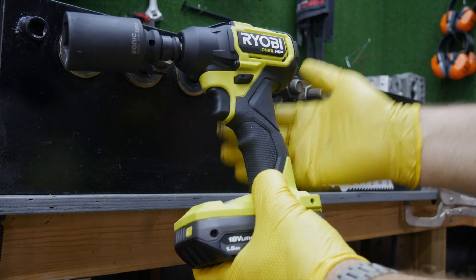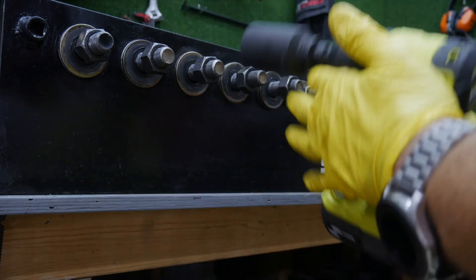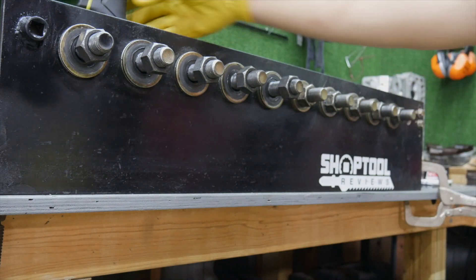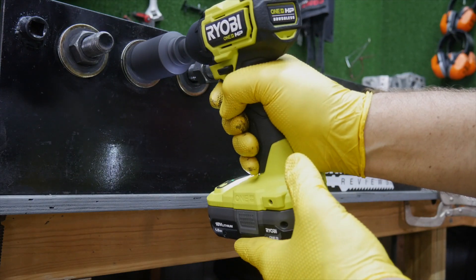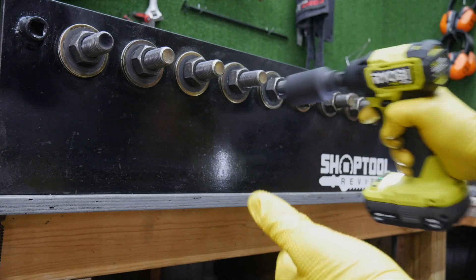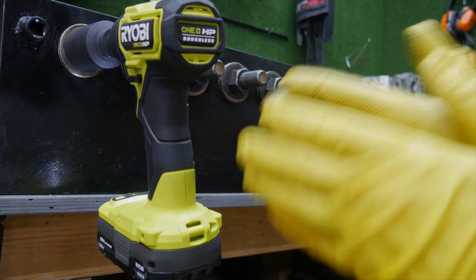I doubt it has 160 fastening foot-pounds, but they don't claim that. They just said up to 160 foot-pounds, so I assume they're talking about loosening torque or nut busting torque. Now we're going to run these back on and tighten them as tight as it'll go for five seconds. Then we'll use our torque wrench to break these free and apply a factor to figure out how much fastening torque this tool actually has.